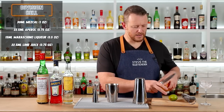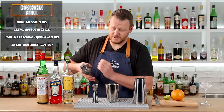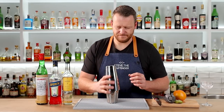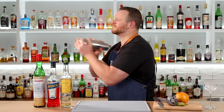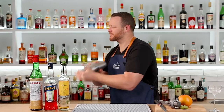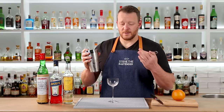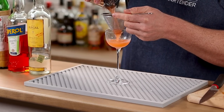And the last ingredient: lime juice — three-quarter ounce, 22.5ml — straight into the tin. Add plenty of ice and give it a shake. I'm straining this one into a chilled Nick and Nora glass, double straining to keep out those little ice shards.